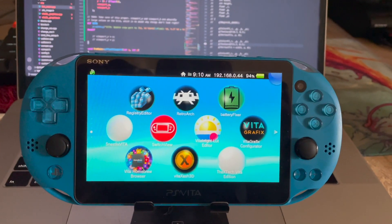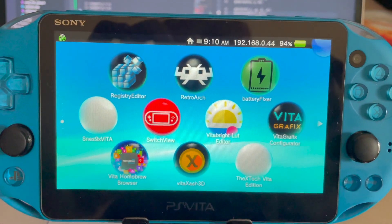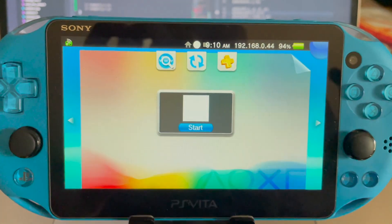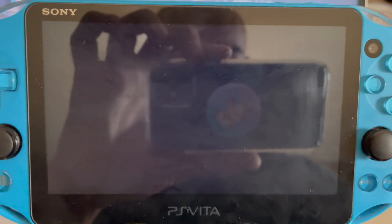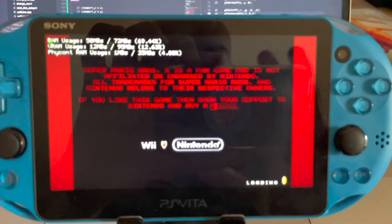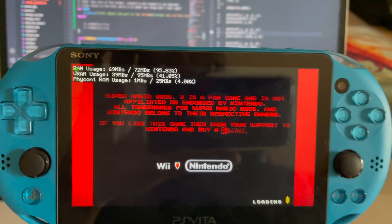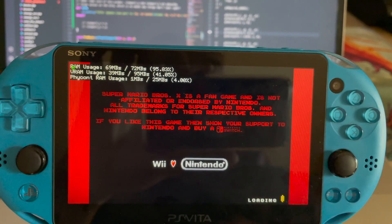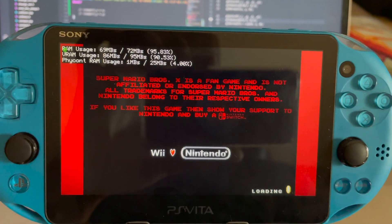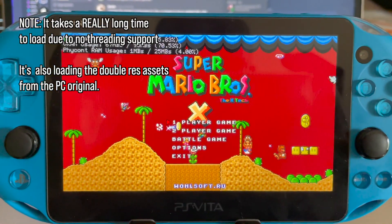This is just a small update on the x-tech for vita — you can see the C code in the background. We're going to start with the loading screen right away. Compared to yesterday, the viewport has been corrected. I still need to reset the clear color properly, but this will do for now. The game has loaded now.